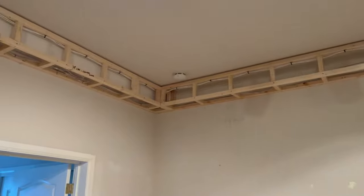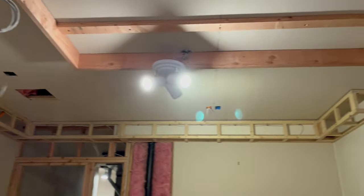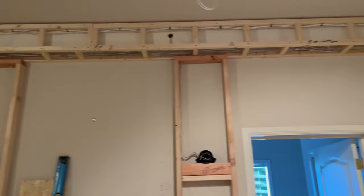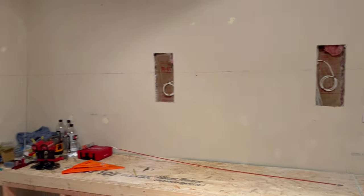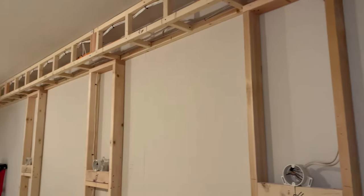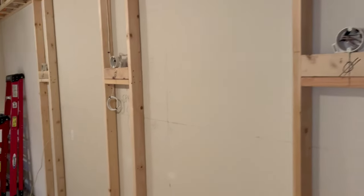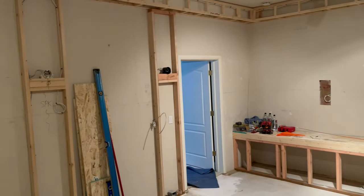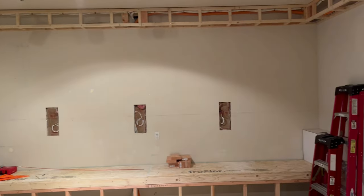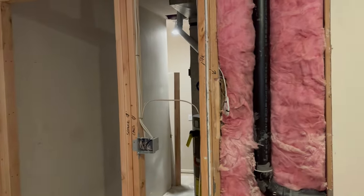We've got a tray soffit all the way around the room. Walking back up the right-hand side of the theater, there will be access panels for the furnace, and then going back we have five columns and sconce lights.